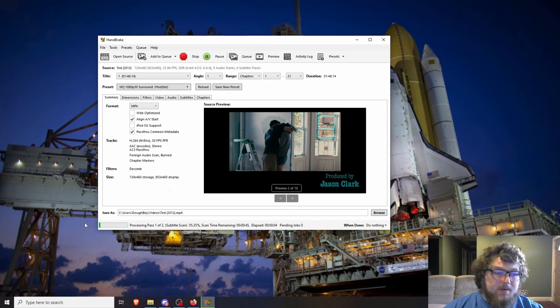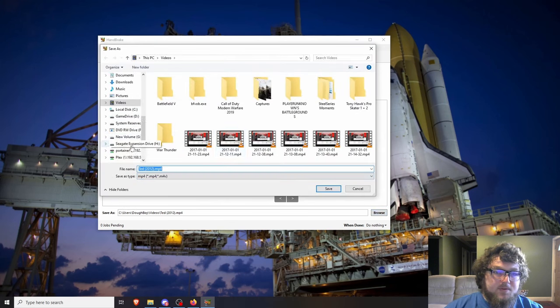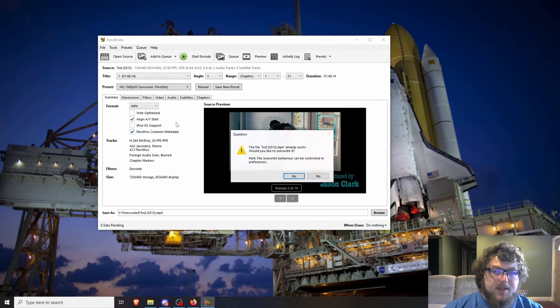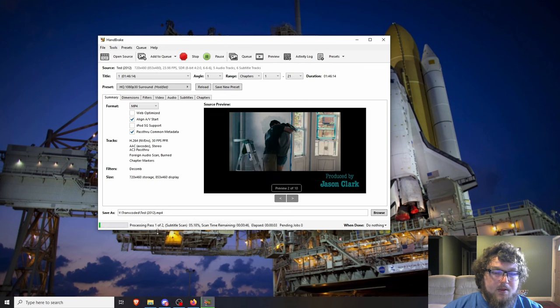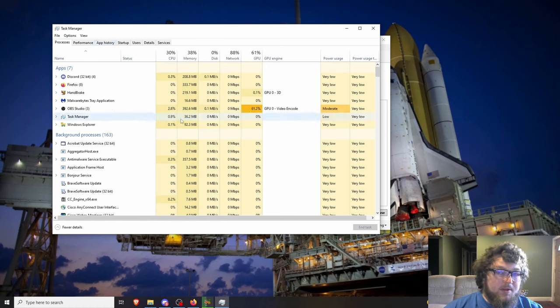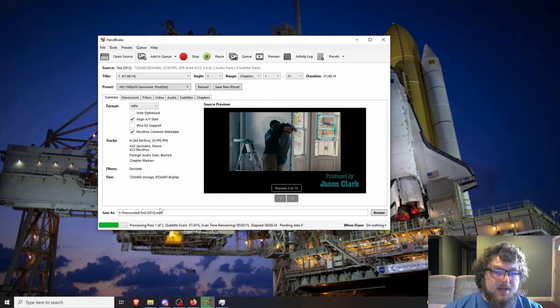Click Start Encoding — but first check the save location at the bottom. I changed mine to the 'transcoded' folder rather than the C drive. HandBrake makes two passes: the first scans through, and the second actually transcodes using the GPU. Since it's using my GPU it will process much faster than CPU-only transcoding.